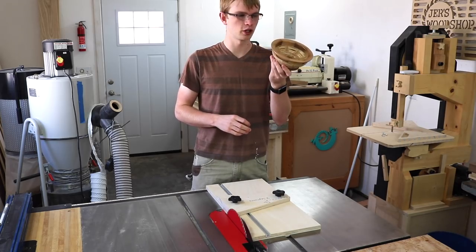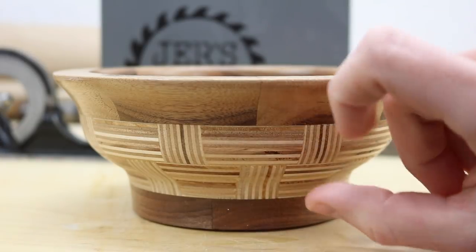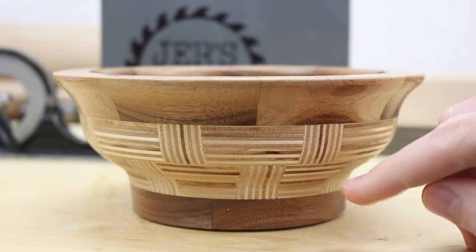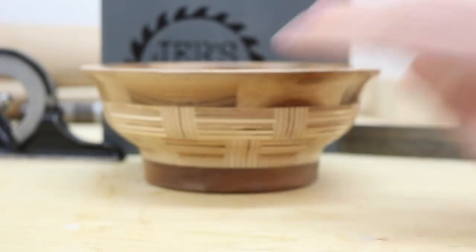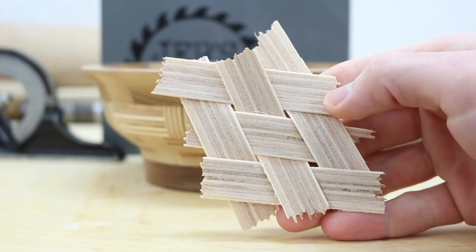But actually that would be super boring so I'm going to make it a little bit different. You can see here I tried to make a basket weave pattern but being only two layers high it doesn't look quite right. So on the bowl I'm going to make today I'm going to go four layers high, and instead of these vertical strips being actually vertical, they're going to be at a 20-degree angle, just for something a little different.